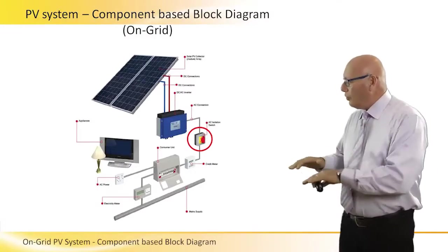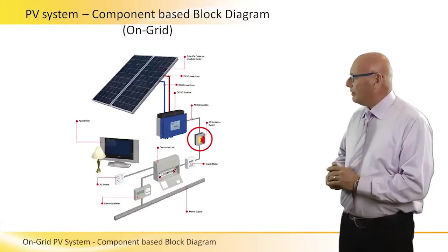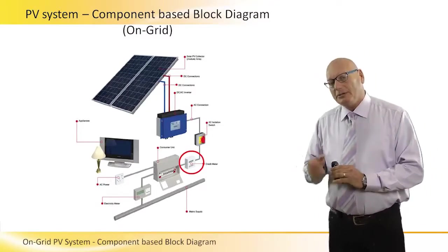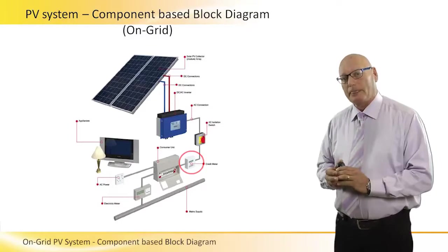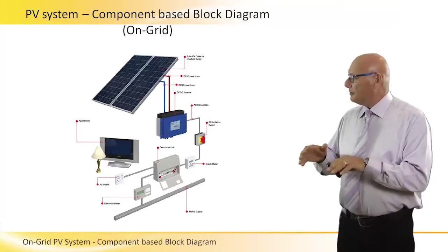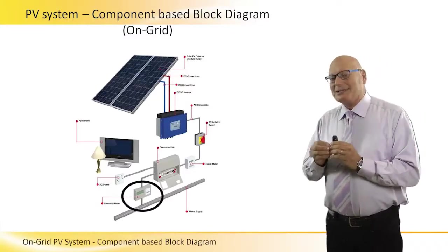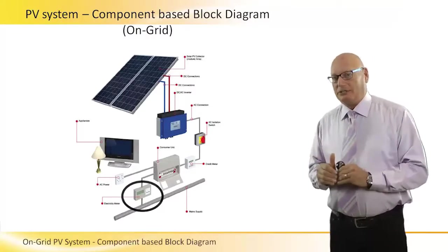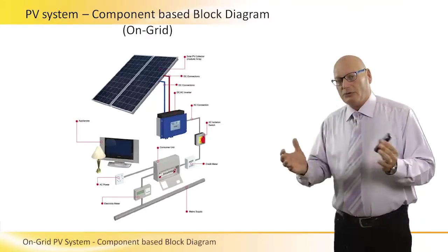The circuit breaker also serves to separate the upper high-voltage DC generated by the PV array from the lower 230-volt AC on the grid. From the main circuit breaker there is a meter — we call it a credit meter — that displays the exact amount of electrical energy that the PV system produces. It goes to a distribution box, from which another meter displays the exact amount of electrical energy that the PV sends to the grid.